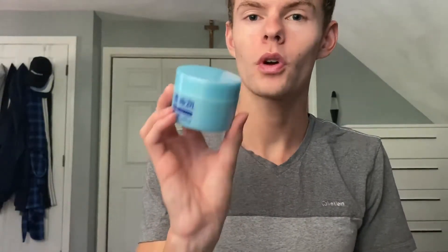Hi guys, welcome back to my channel. Today I'm going to be reviewing the Hada Labo UV White Gel SPF 50 Plus PA++++. This is my last sunscreen that I got on YesStyle.com. I'll link the unboxing video up here for reference and we're going to dive into it.